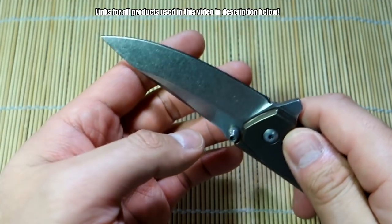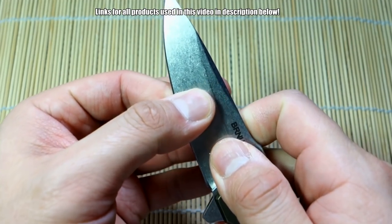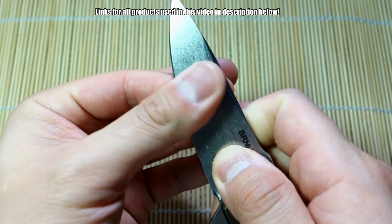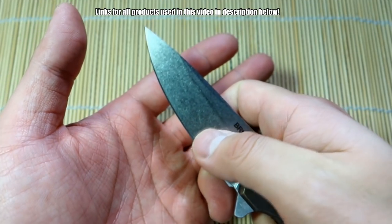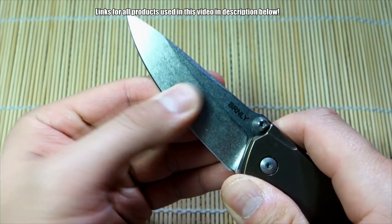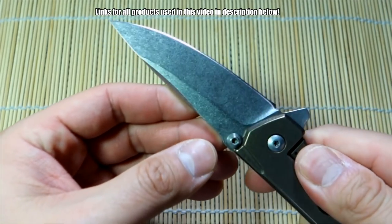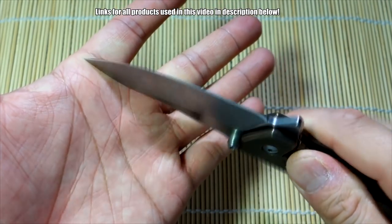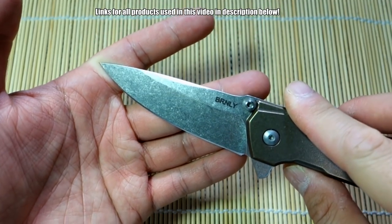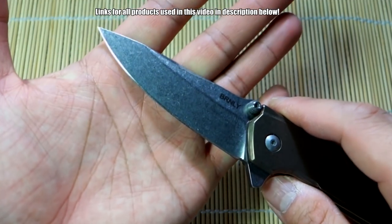For my purposes and general use it works great. Blade thickness is not too bad — it's not paper thin behind the edge, but it's not super thick either, so you've got some stability there. It would be a better slicer if it was a little bit thinner, but I'm not complaining — it works fine. The steel is 154CM. I don't have the most experience with it, but for EDC steel, as long as I can keep it sharp, it's not too difficult to sharpen, and the edge lasts decently — it's good enough for me.